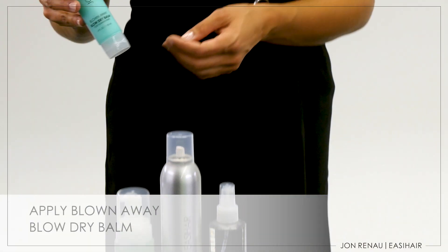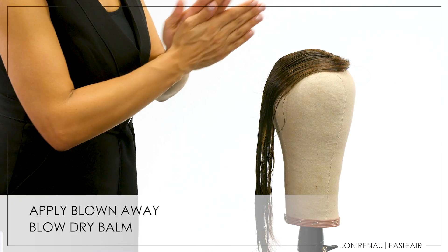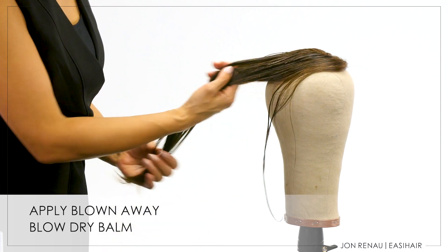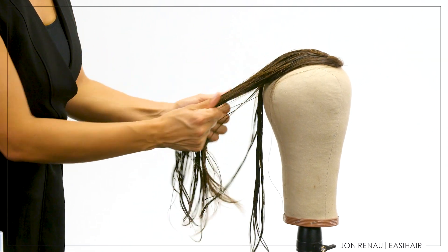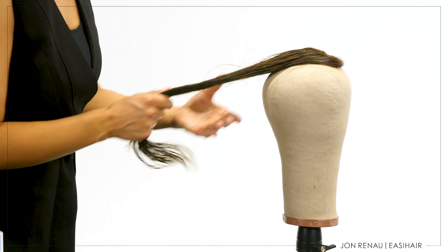Apply a small amount of John Renau Blown Away blow-dry balm and distribute through the hair, keeping away from the hand-tied knots. Blown Away is a foundation product designed for use during every blow-dry. It helps to smooth the cuticle of the hair and provides UV protectant to keep the color looking fresh and vibrant.